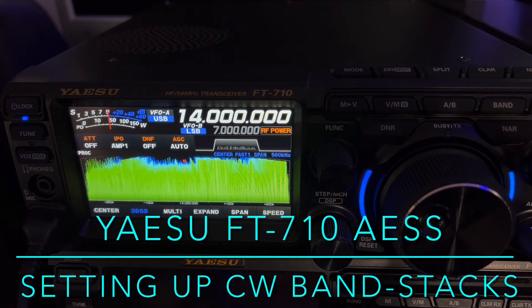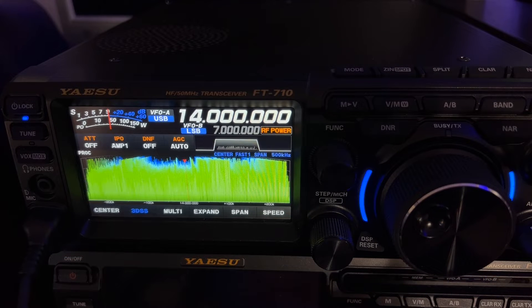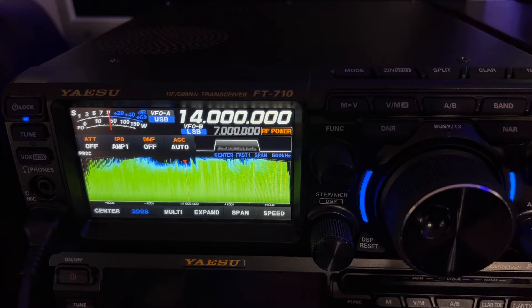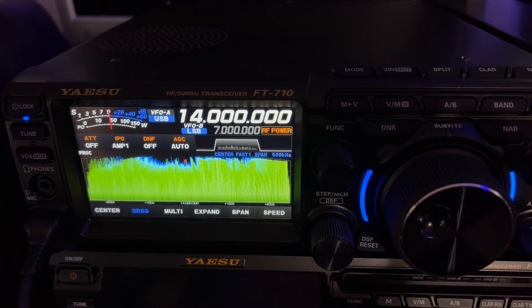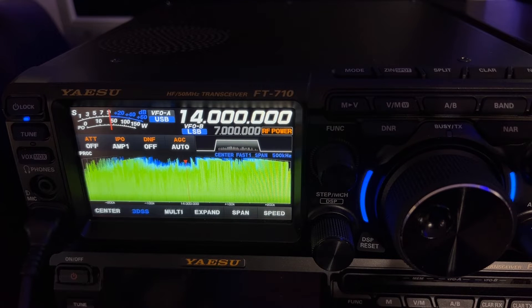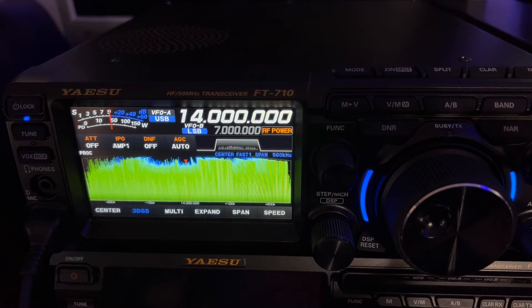Hello, N4HNH here with the ASU FT-710. I want to do a little bit of SOTA chasing. This is SOTA weekend in North Georgia — there's been a big campout. It started Thursday, and this is Sunday afternoon. I've been out of town, so I want to get back to some SOTA chasing here. I haven't operated any CW with this rig yet, so I want to do some initial setup.